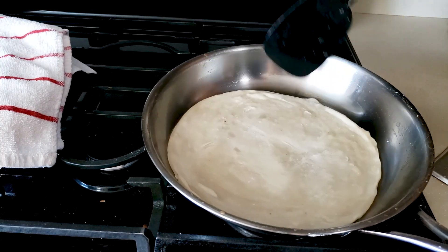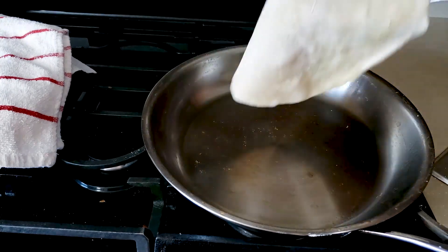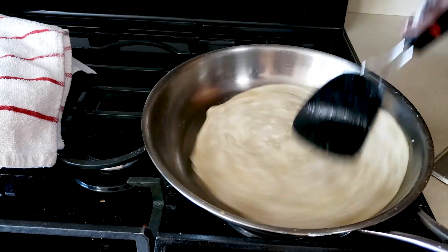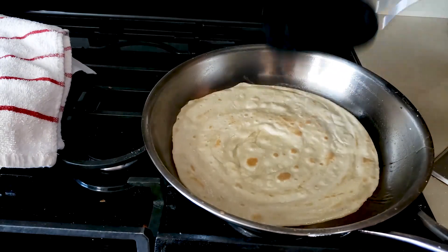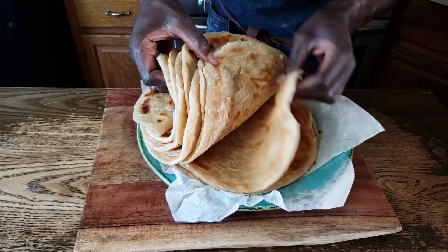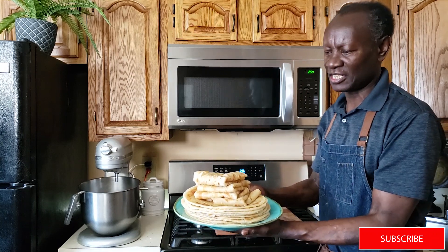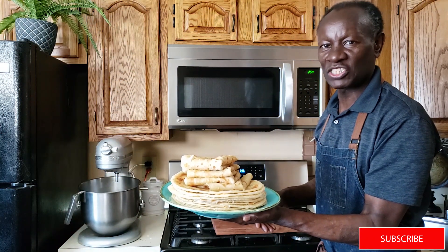Thank you so much for watching — I really appreciate it. If it's your first time, please remember to subscribe to this channel; it means a lot to me. As you can see, you can get nicely puffed chapatis just using your hands — no machine, no problem. There you go. Look at those beautiful layers, very soft. So there you have it friends: beautifully done, soft layered chapatis, kneaded by hand. You can do it. Go ahead and make your nicely beautiful layered chapatis. Thank you for watching — see you next week.